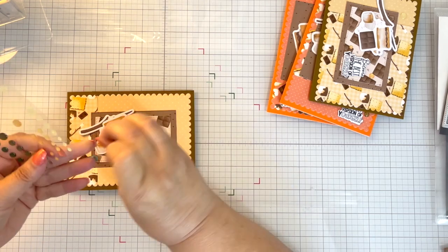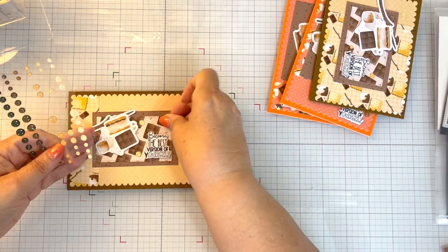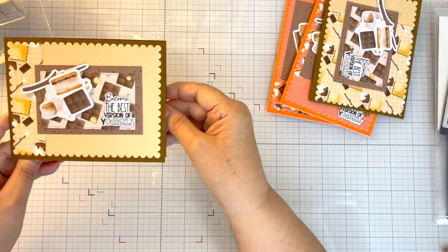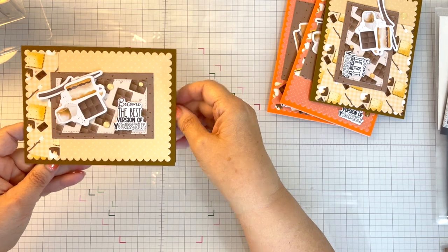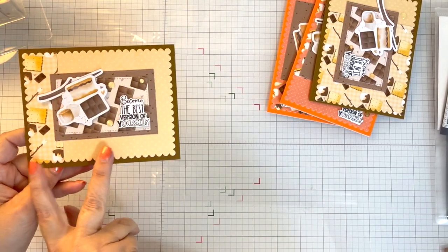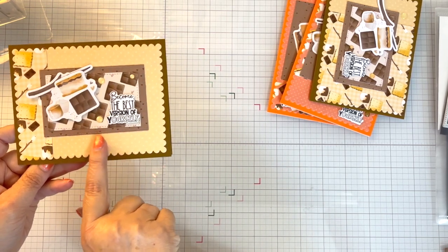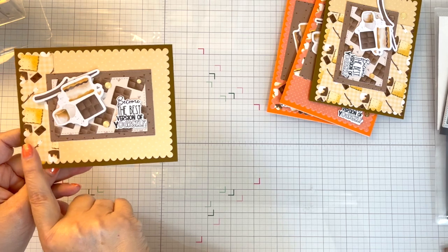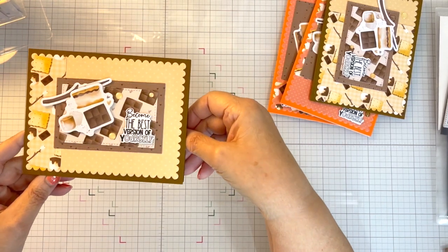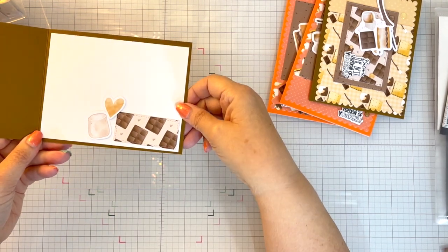Let's put this one right up here in this corner. But the inside of this one's a little different. Again, that's where I cut that, and I kind of flip-flopped it. The sketch shows that the big piece is on this side and the smaller piece on that side, so I flip-flopped them just for some interest. And then that's the inside of that one.